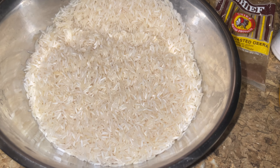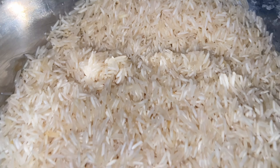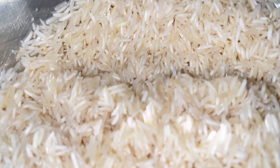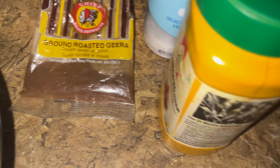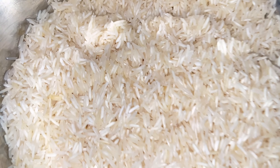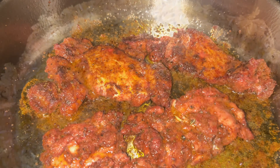Hey guys, so I'm going to start grilling my chicken for my chicken over rice. My pot is heated up and I'm going to get started. This is my basmati rice — the small green basmati rice.